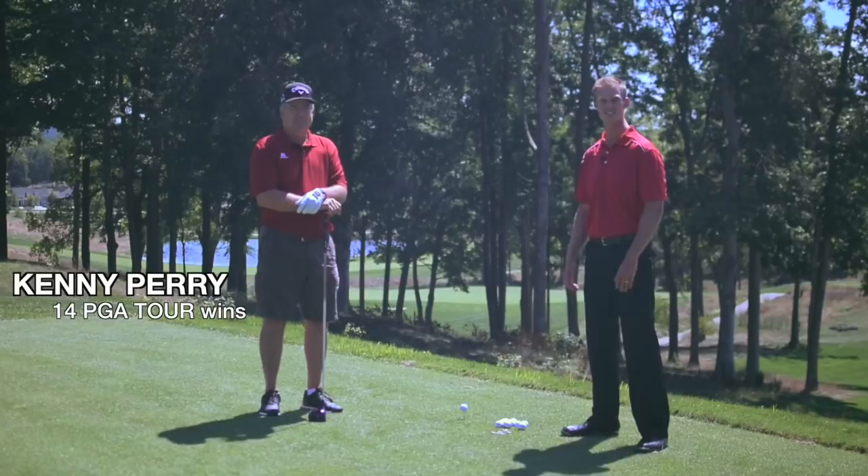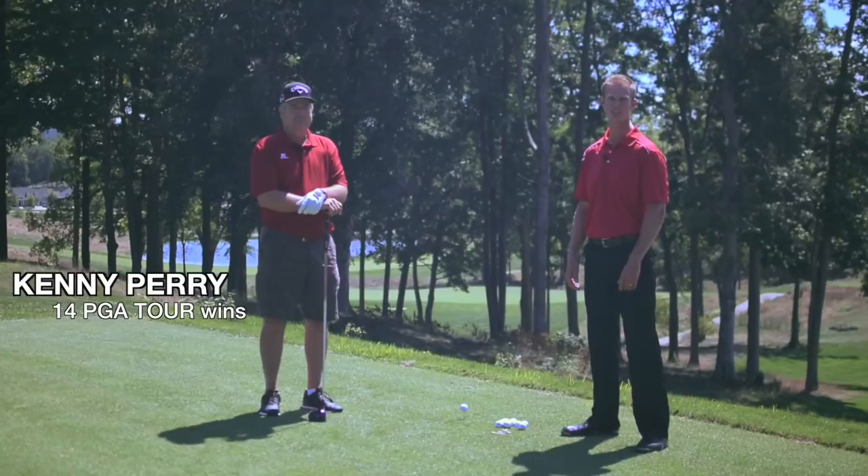Hi, I'm Tyler Parsons. Today we're lucky enough to be joined by Kenny Perry, who's going to be helping us out with some speed drills and swings that you can do at home or on your range. So stay tuned and we'll get started.